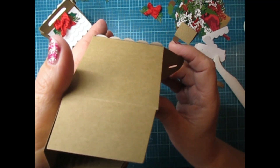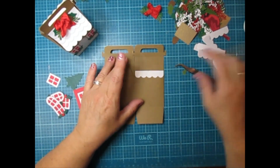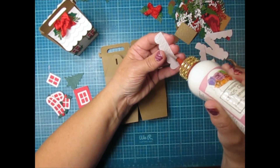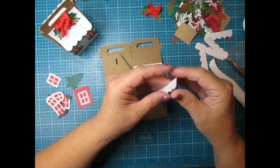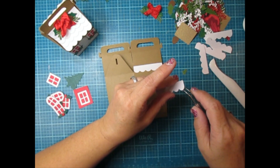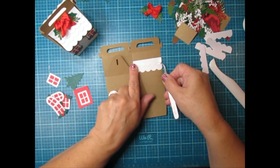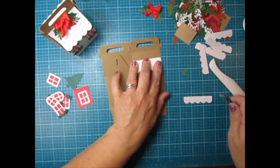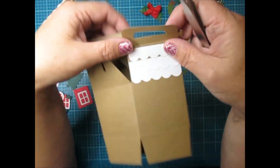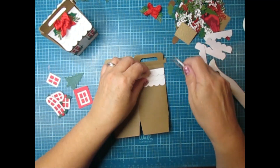I just want it hanging off a little, not a whole lot. You can see how it hangs off — hopefully the camera picks that up. Press it down and then glue the other four. When you put them on, overlap them a little bit so you don't see any box showing through.